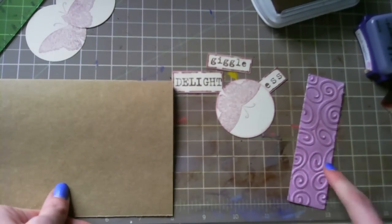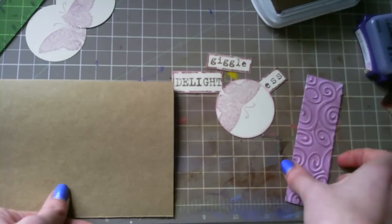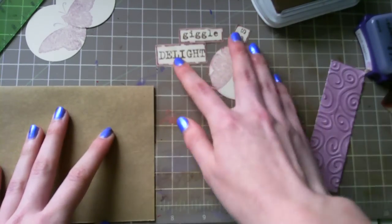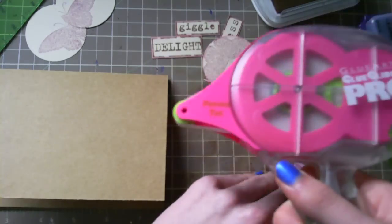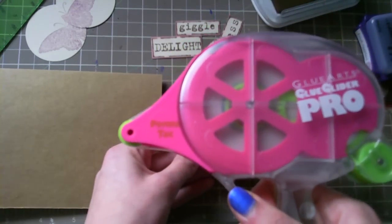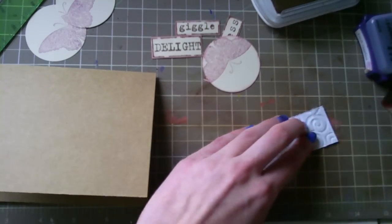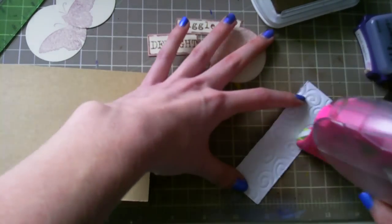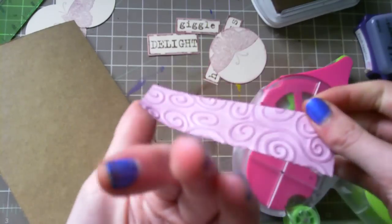This piece is one and a quarter by four and a quarter. So we're going to assemble this card now. I've got my glue glider pro again — it's my favorite thing on earth. I didn't want the big ATG, so this is the tiny kind.